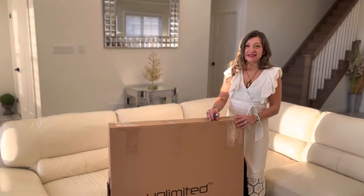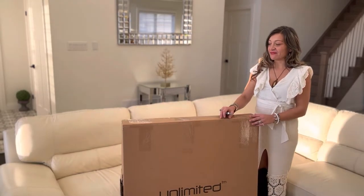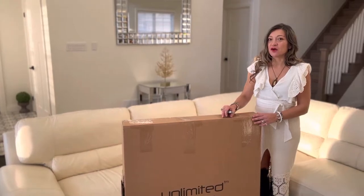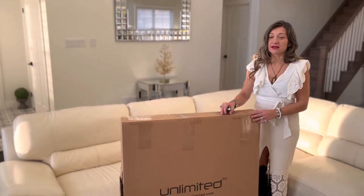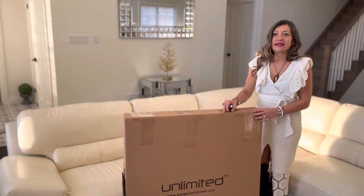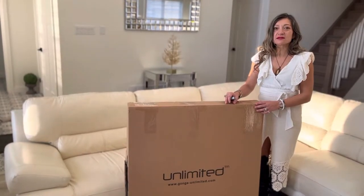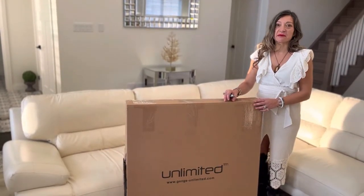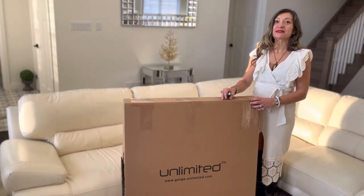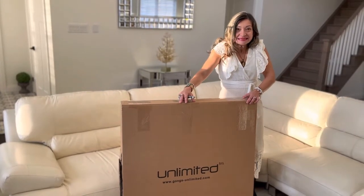Hey gong friends, it's Kirtan Robbie or Anna. I ordered a 34-inch dream catcher gong made by Grata Sonora from Gongs Unlimited, and when I watched the video and listened to it, it just resonated with me. It's in the shape of a dream catcher — an actual gong shaped like a dream catcher. I can't wait to unbox this and show you. I'm excited.